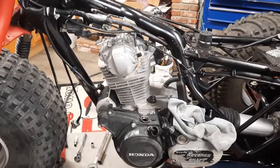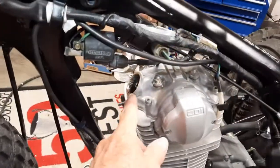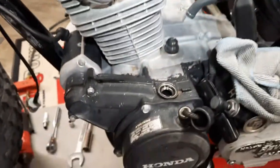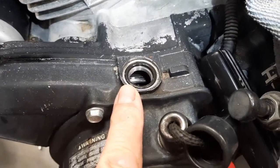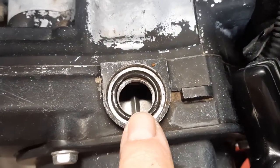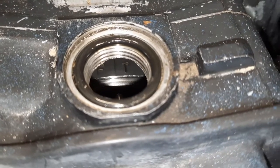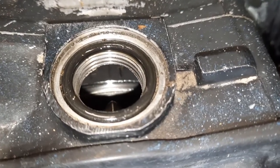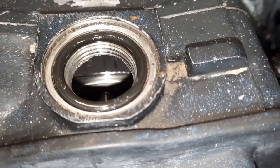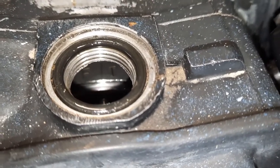Valve adjustment on a Honda ATC 200 ES. Remove the two covers — one to expose the timing mark and the alignment mark. There is the timing mark, which is very elusive. I had to take a screwdriver and push on the wheel to get it to line up, but we're totally lined up on the timing mark, which brings us to top dead center.